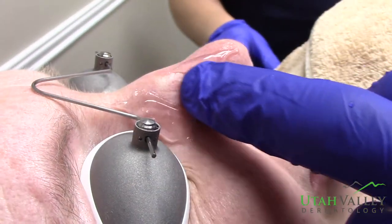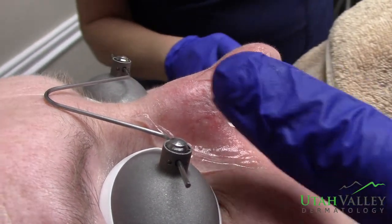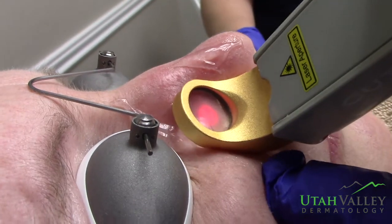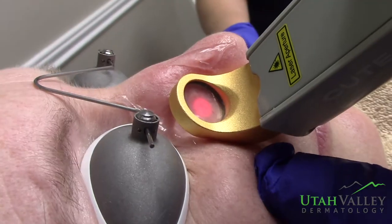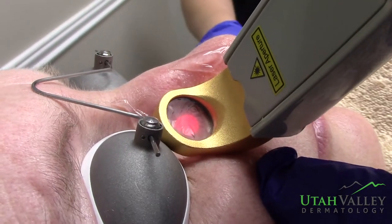You can already see a lot of that's calmed down the blood vessels. I can see just a few others that we're going to do here. One, two, three. One, two, three.